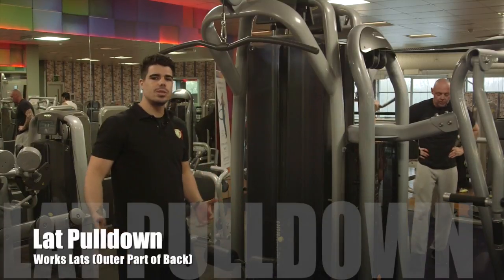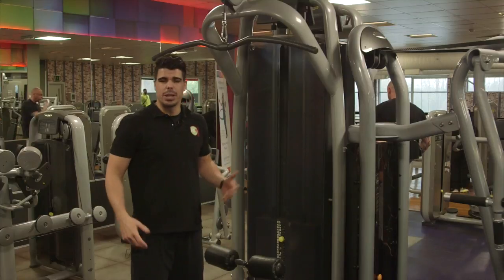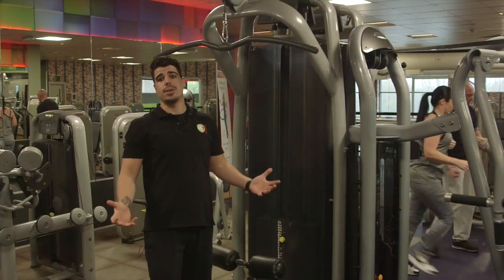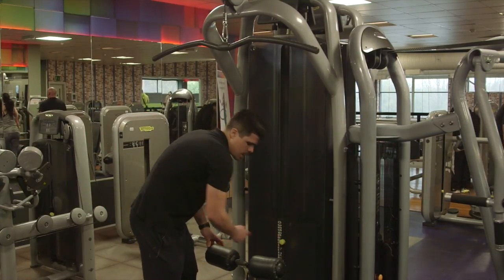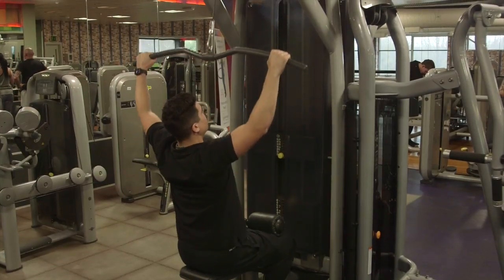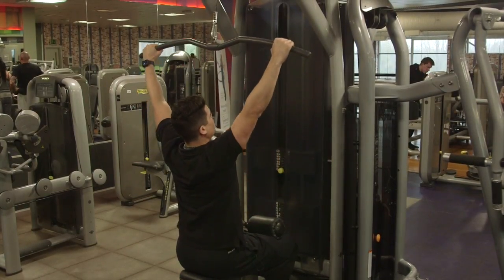The next machine we'll be using is called the lat pulldown. The lat pulldown is going to be working on your back and you'll also feel it in your arms slightly. Remember, if you can't do any more than six it's too heavy, or if you can do more than 12 it's too light. Set your weight, come round, hands go onto the handlebars, pull that down as you sit down. Keep that back straight, pull it into the top of your chest, and then gently back up — not over-stretching.